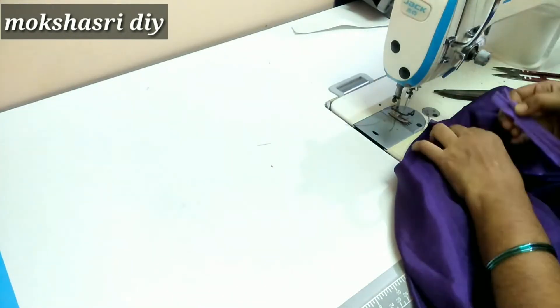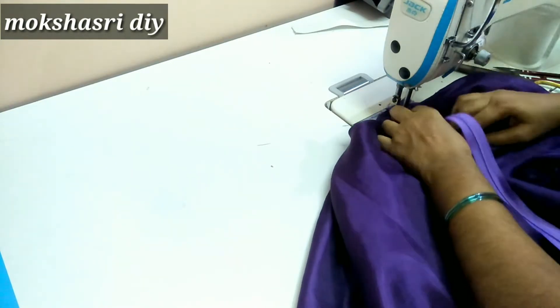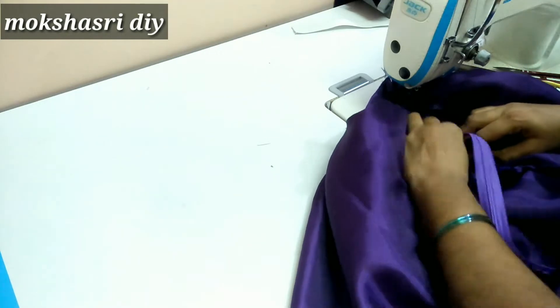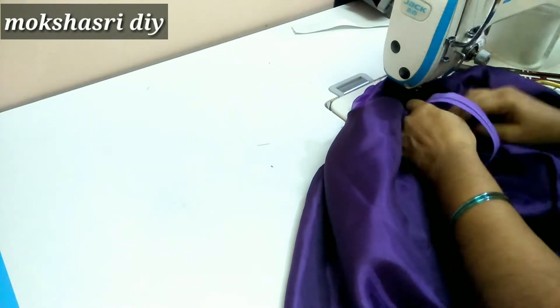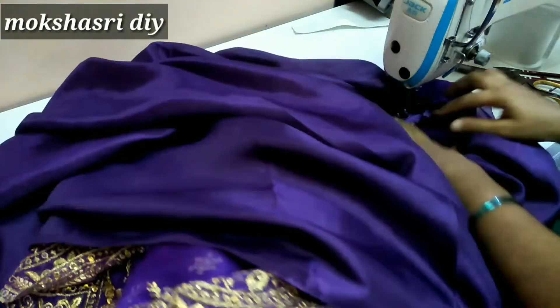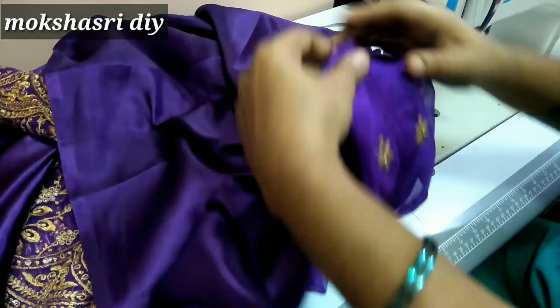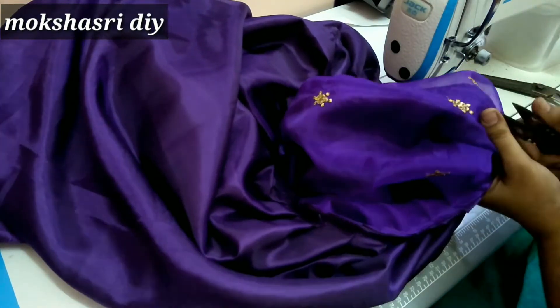Now we will take the stitches and make them at the same time. When we need our single foot clothes, you will need to put them on the back. We will take them back to back and wrap it up — that's a very easy way to create.